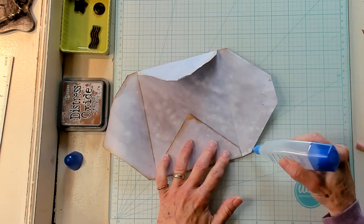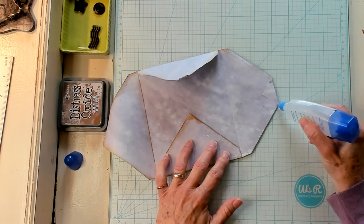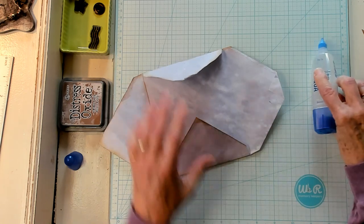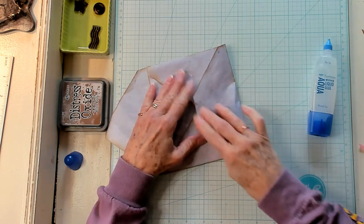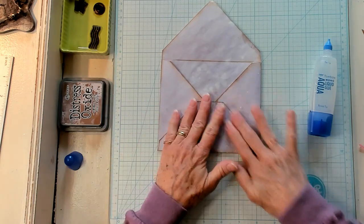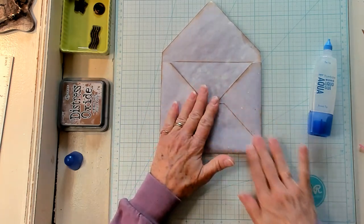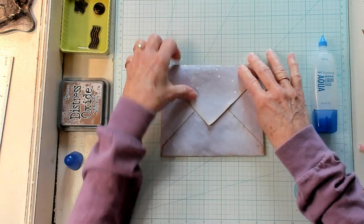Put a little glue here and some glue right along the edge. Now we're going to fold it up — and we have got ourselves an envelope! Just like that.